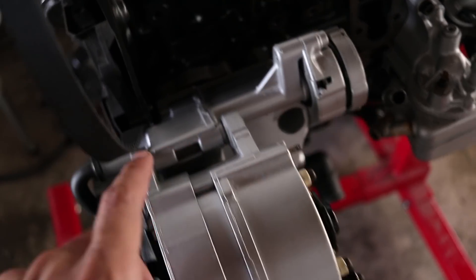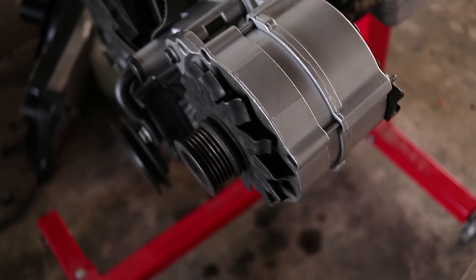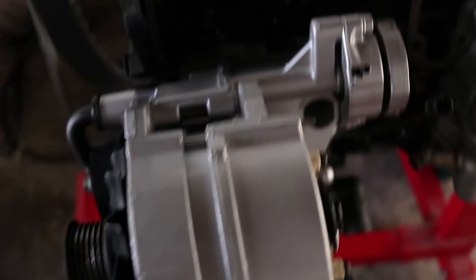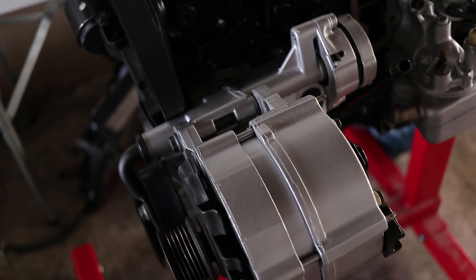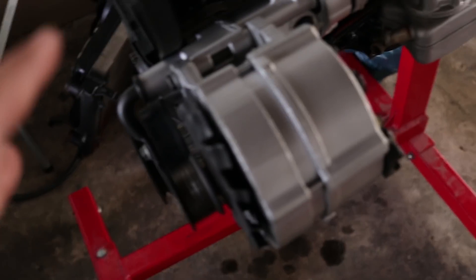What we decided on is we're going to remove the alternator, remove this bracket, and use the old alternator setup from the Citigolf. The only reason we're doing it this way is because we sold the motor with the alternator and the whole setup. So we're going to have to source the alternator, the brackets, and the pulley from the Citigolf. A couple of you guys mentioned this in the comments on the previous video — really appreciate that. We're going to go that route. The easier way out is to go with the whole Mark 1 alternator setup.